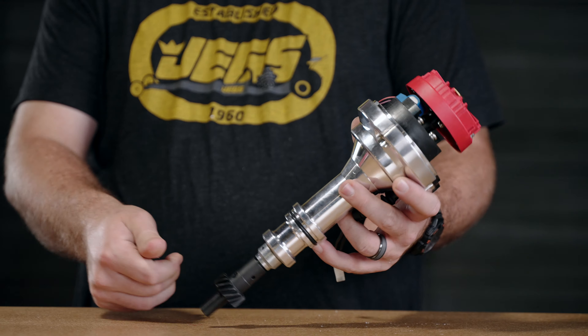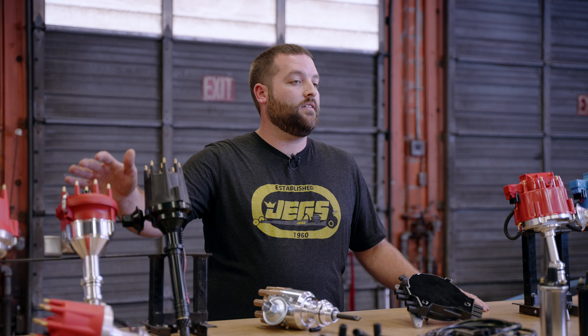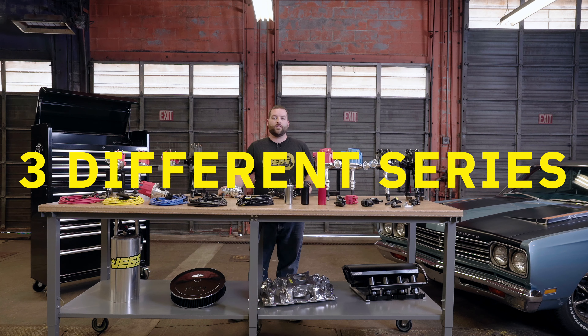The SSR line of distributors feature billet aluminum bodies, centerless ground shafts riding on sealed ball bearings, and heavy duty injection molded caps for accurate spark distribution throughout the entire RPM range.